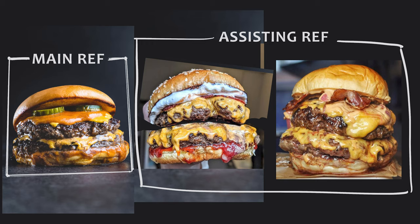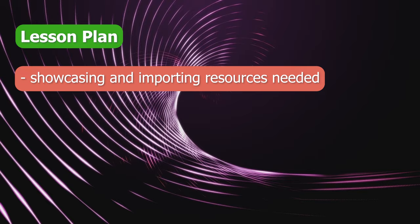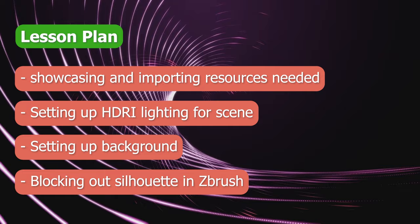In this second lesson I'm going to set up the Maya scene and get started with blocking out my silhouette in ZBrush. I'll start by showcasing and importing various resources that I need for my scene setup, then we'll move to setting up the HDRI lighting for the scene. Next I'll set up the background as it appears in our reference, then I'll close out the lesson by starting out the blocking of the silhouette in ZBrush.